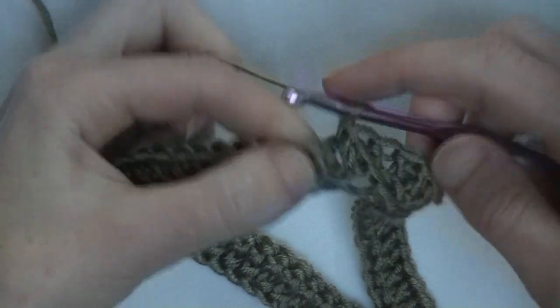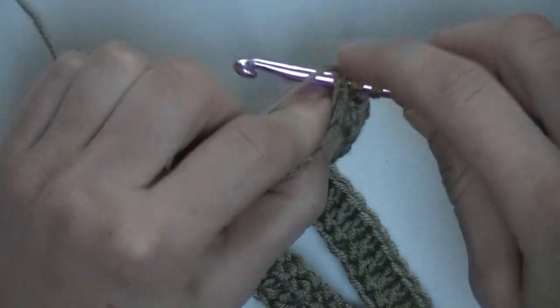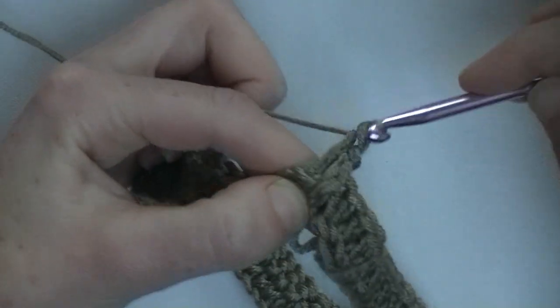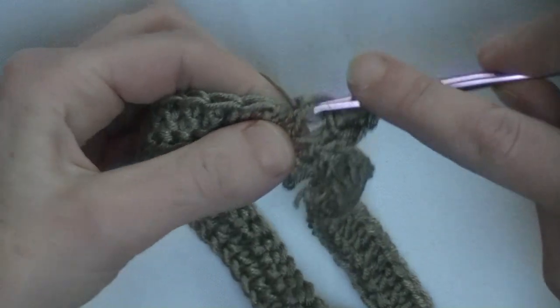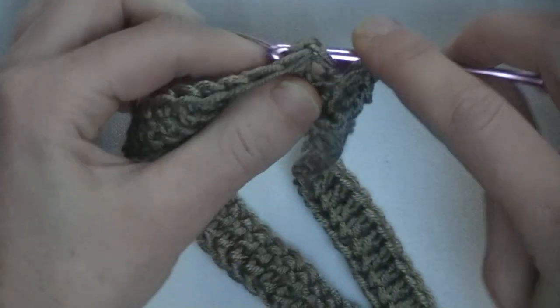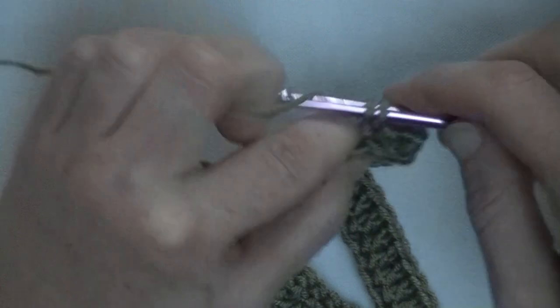Now we need to make a back post double crochet. Yarn around, go from the back to the front, around the stitch and to the back, pick up the yarn and pull it to the back. Yarn around and pull through two and pull through two. Then the next front post double crochet, and a back post double crochet. This will be repeated throughout this entire row, and we'll finish off this row together and start a new row together.